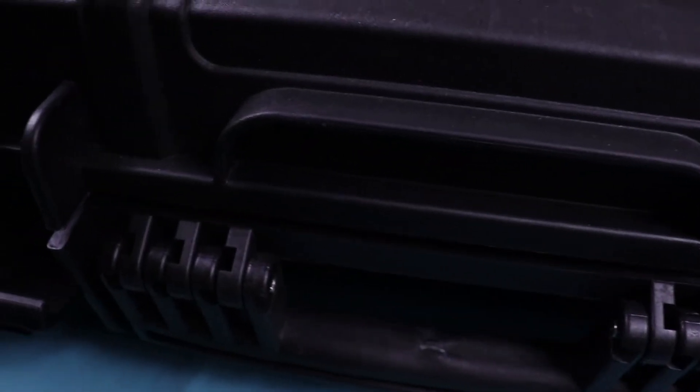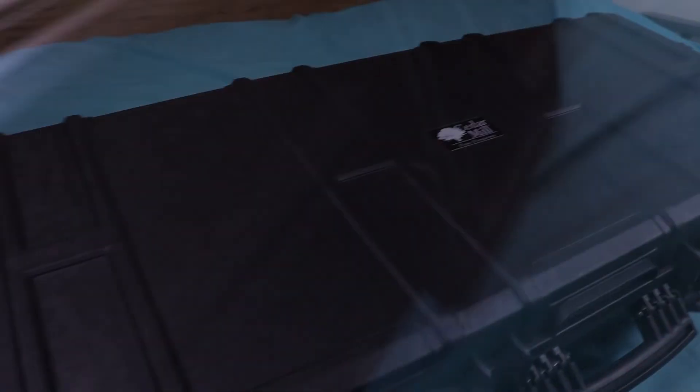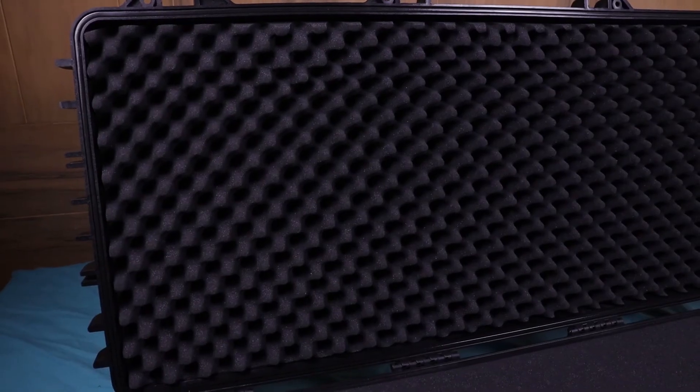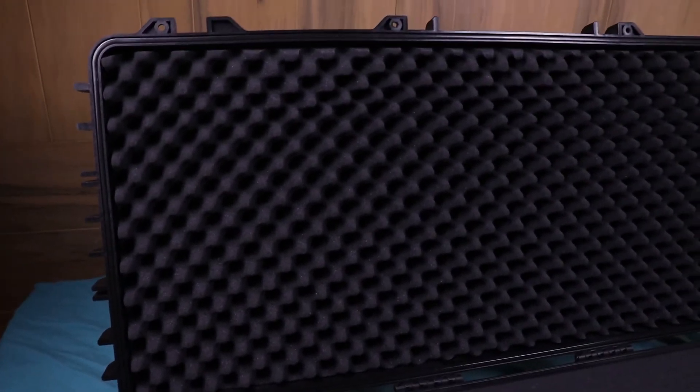It has six latches total — one, two, three, four, five, and then six on the other side. One more thing you may have already noticed is that the case opens up halfway, meaning the lid stays put and the bottom part stays on the bottom. I prefer this type of case because I don't like cases where the front just flops over and you have to reach over to pick it back up — but that's just personal preference.